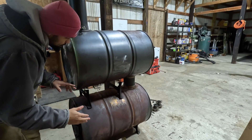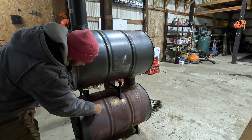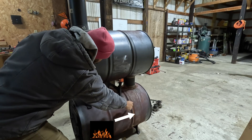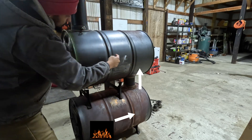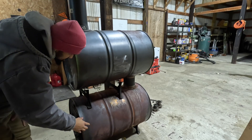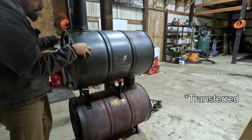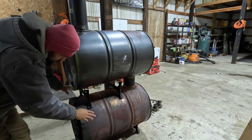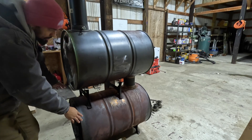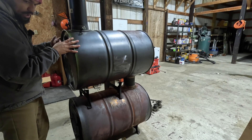In this system, the smoke has to travel through both barrels. You have a fire in the bottom barrel, it goes up through the connecting rod, back through the top barrel, and then out towards the chimney. In this process, the smoke traveling is warm, so all that heat is caught in the top barrel.